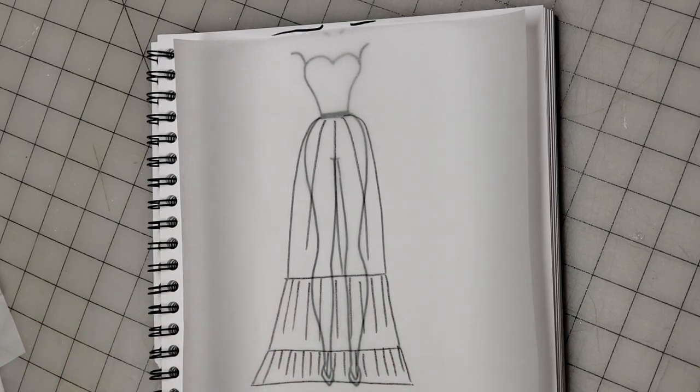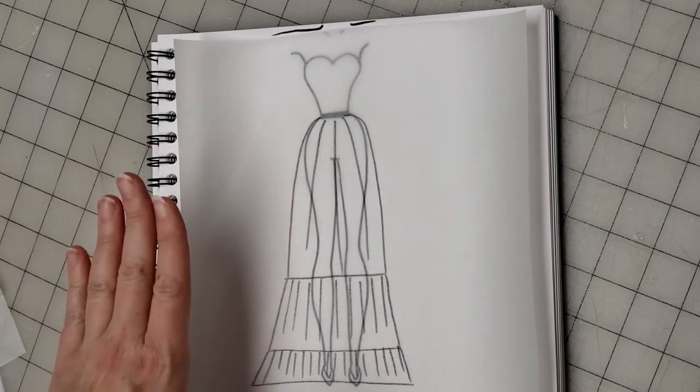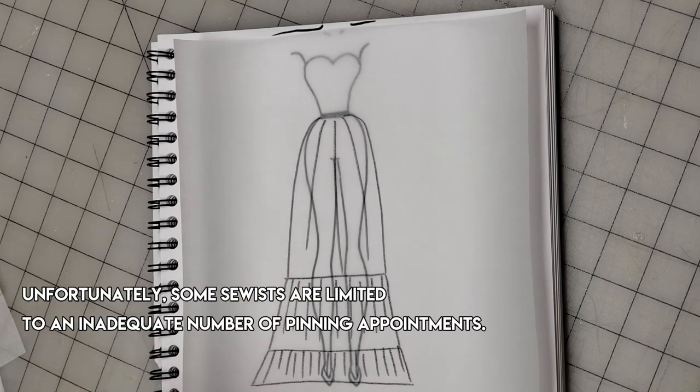That's going to give you the most accurate hem. I wanted the one pin in the cutting video because I wanted to isolate the idea of cutting — how do you manage this gown? In this pinning video, we're going to go into how many pins you put in a gown in a perfect world, in a perfect scenario.